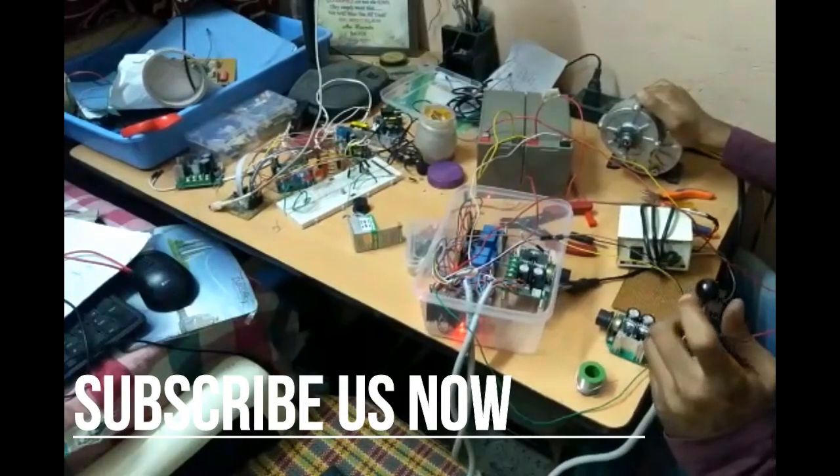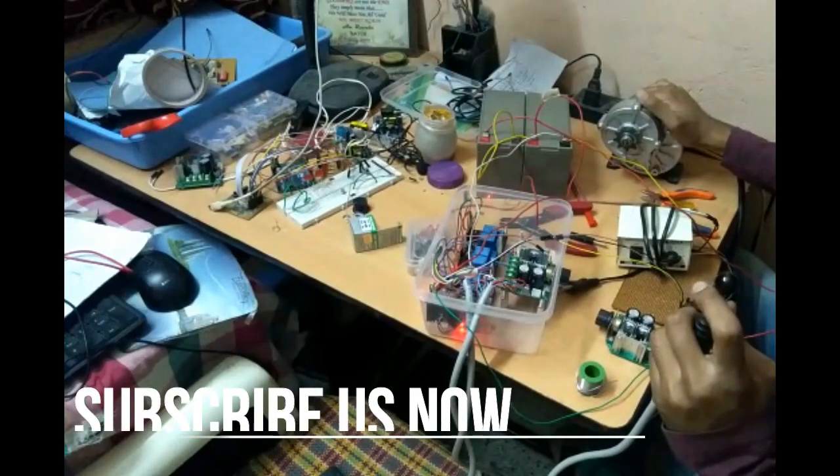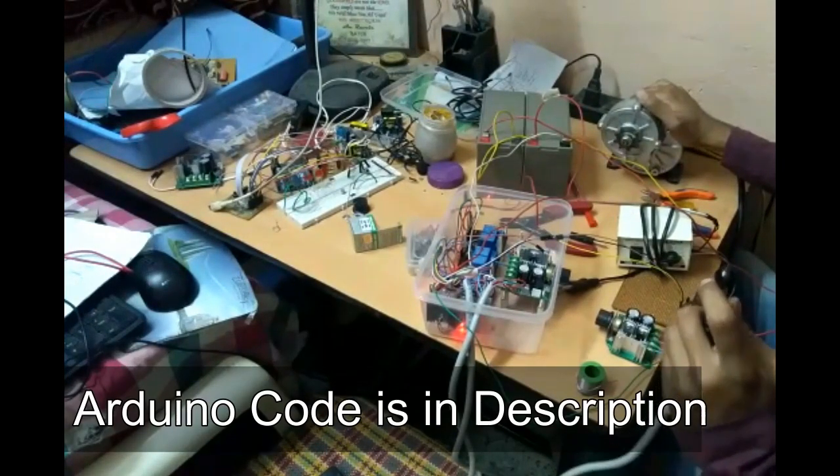So I updated my relay module with 30 ampere relays and now it is working well — my whole problem is gone. Always be sure to select the right component for your project. The Arduino code is available in the description.